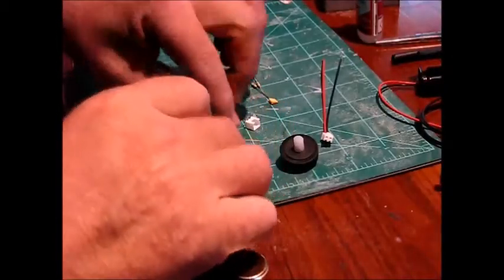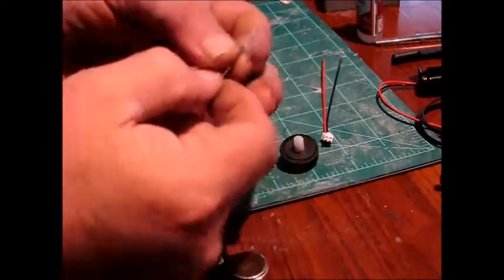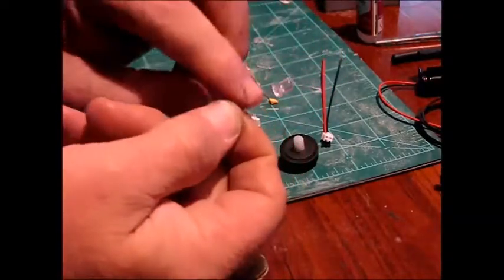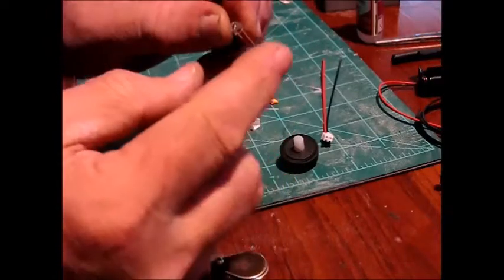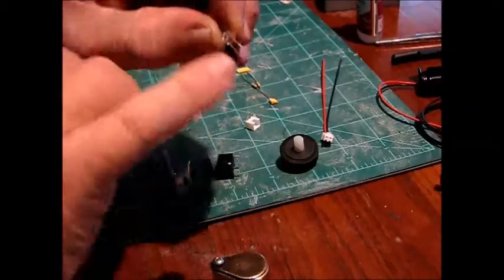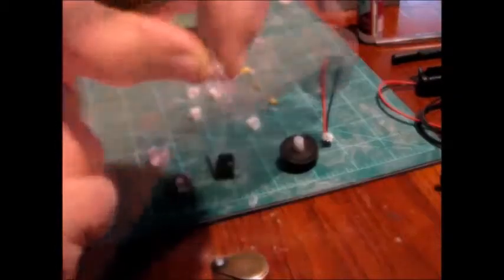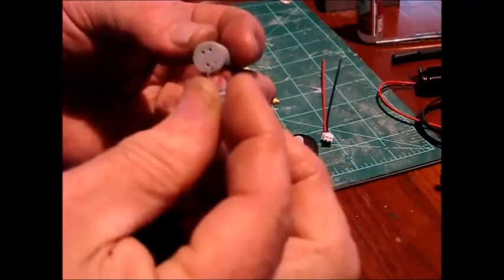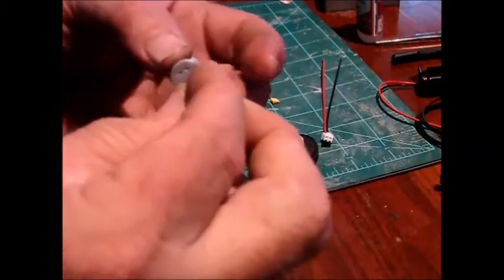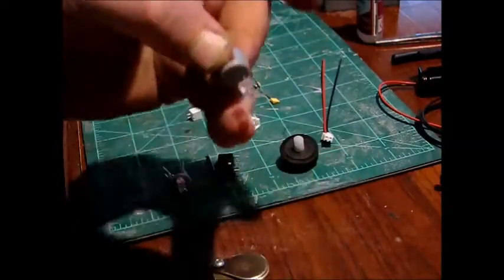You'll notice that you get four LEDs, two blue and two red. I marked them on the stem or on the plastic itself, either red or blue, because they're actually clear. The longer of the two leads is the positive, so keep that in mind. Take one each of the red and the blue and put them through the holes in that LED holder. That's the first thing you're going to do — leave it a little bit loose.